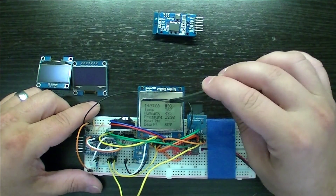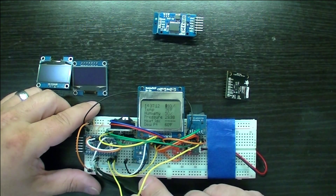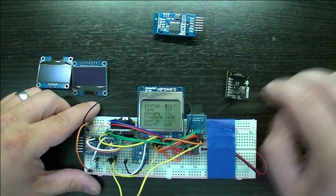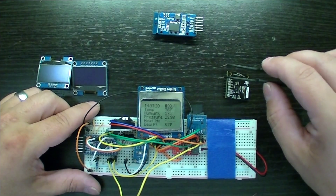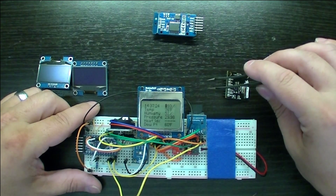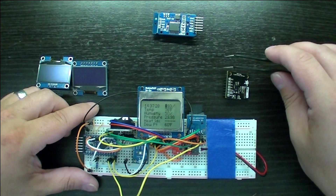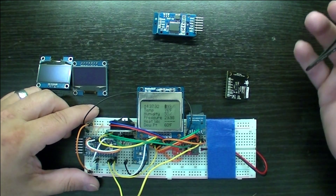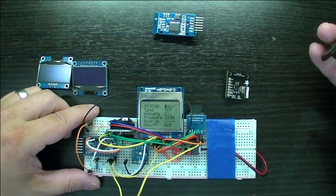I do have the Arduino sitting in sleep mode. It wakes up once every second with a 1 kHz tone to interrupt pin 2 to wake it up, get new time, check all the sensors, display it on the screen, log it, and then go back to sleep. It works really well. The sleep current seems to be about 800 microamps, and it pulses maybe to three and a half to four milliamps. It happens so fast that my cheap Harbor Freight meters have a problem picking it up.